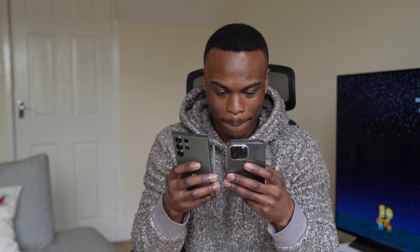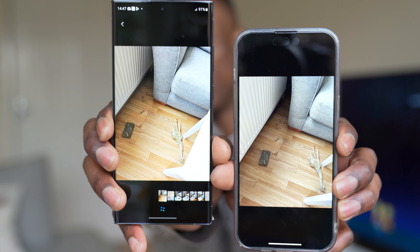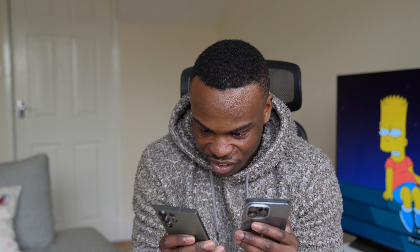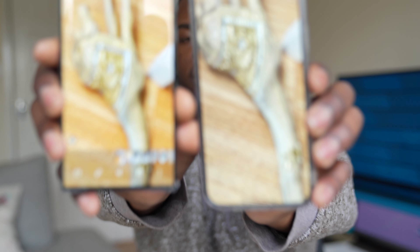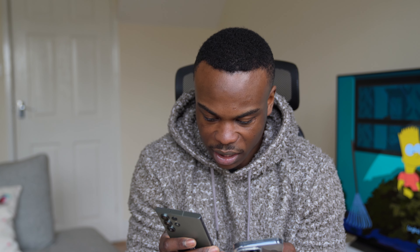Oh my God, the missus is going to kill me. The luxury giraffe that looks like it came from Dubai — I've just knocked the table over and it's fallen down and the whole thing's shattered. Oh my God, I'm going to be killed today. I mean, he makes a good picture, but I'm in big trouble. From that far, look at that — there's details, but the S23 Ultra has a lot more light inside of that detail, which is really nice.